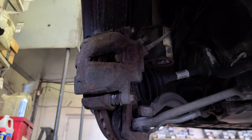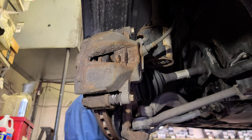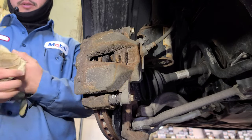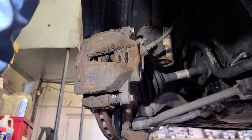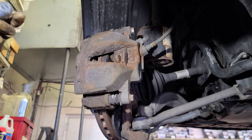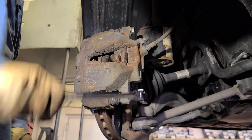All right, let's get it. Sorry — how was your Christmas? Did you have a good time with your family? All right, let's see. This is going to be 15 — a 15 millimeter socket. This is the one on top.